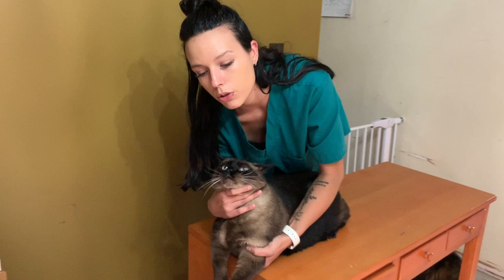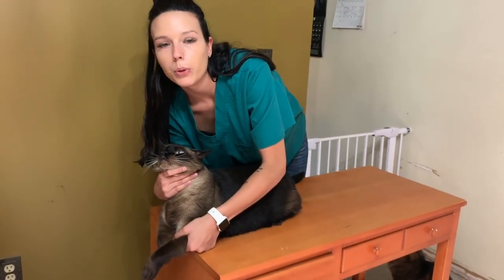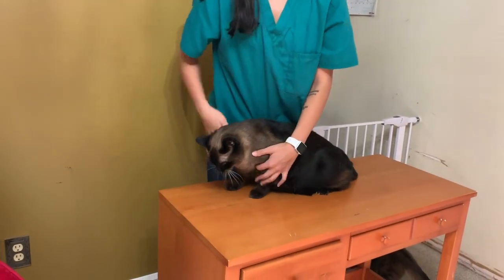Once the blood is drawn, you will want to put pressure on the site for 30 seconds to prevent bruising or bleeding. Then slowly let go of the front leg and allow the cat to move backwards safely toward you.